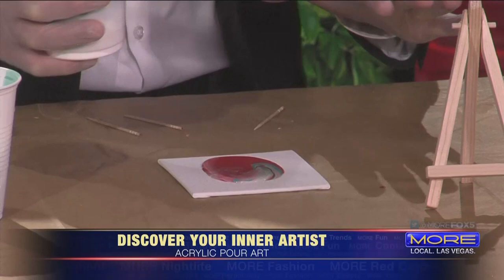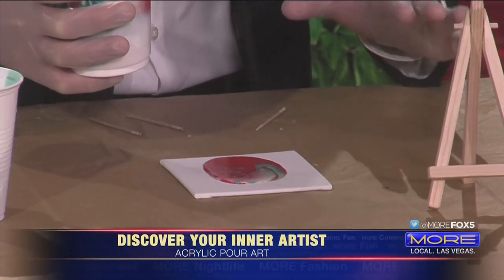Do you have your upside down cup? I kind of went for it. It's a little bigger than I wanted — I slipped.